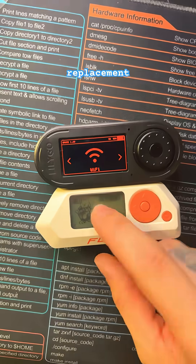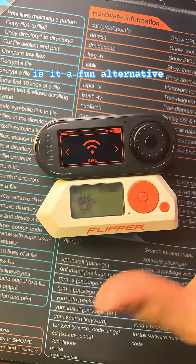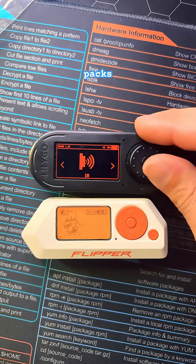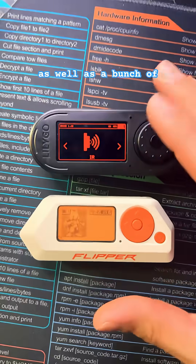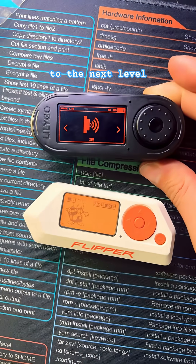Is it a drop-in replacement for a Flipper Zero? Absolutely not. Is it a fun alternative? Yes, it is. As of recently, there are themes and some sort of asset packs that you can actually put onto your device using the Bruce firmware, as well as a bunch of different scripts that really help take this to the next level.